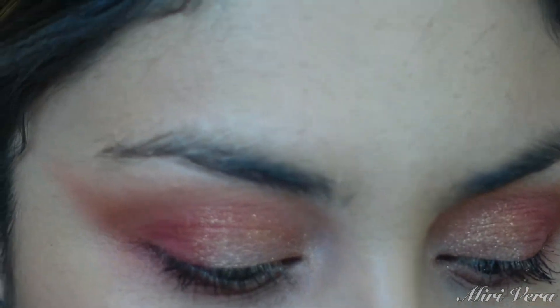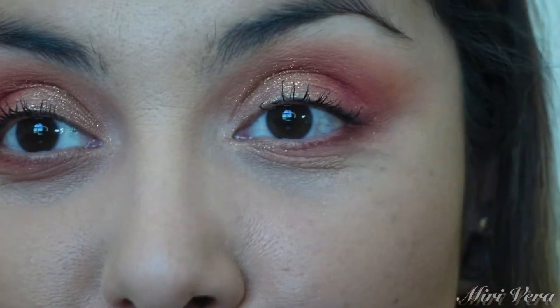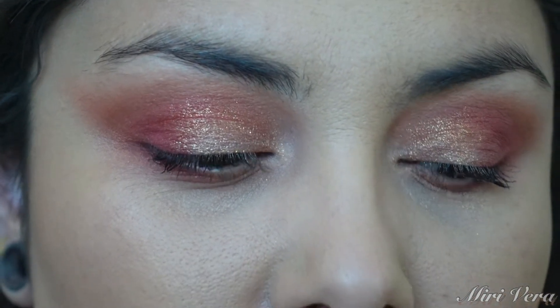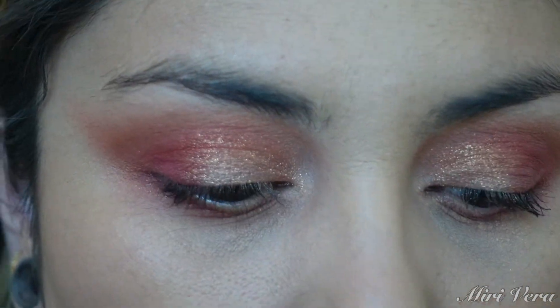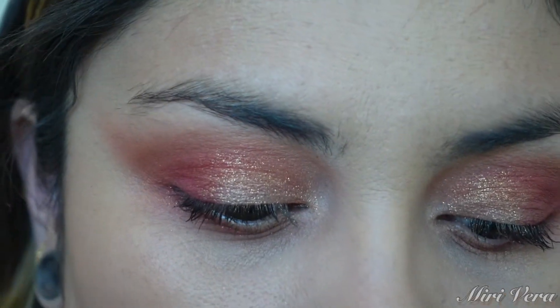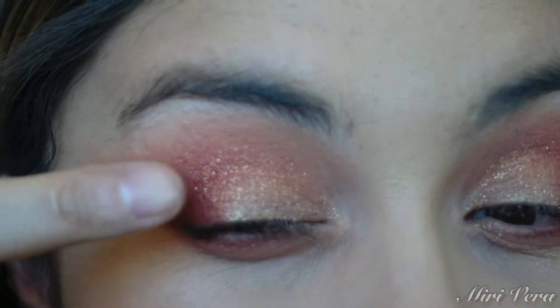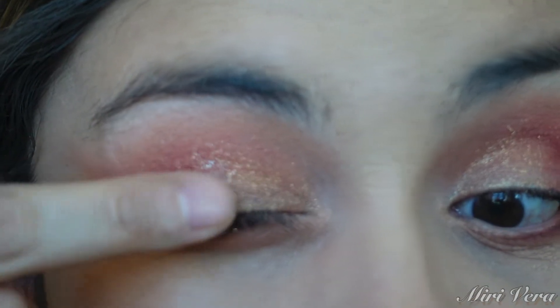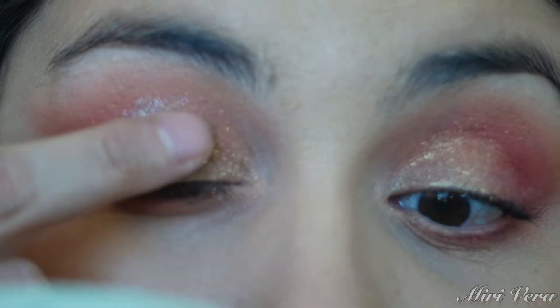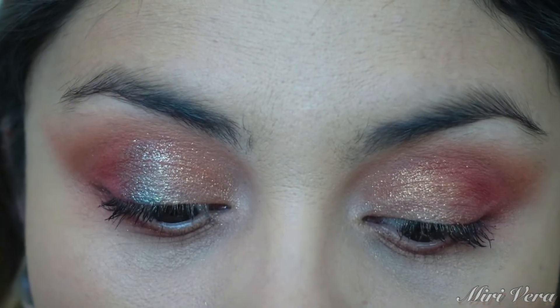I do want to dip into the blue shade — I'm not going to use a lot of it. This one definitely feels more creamy. I'm going to put a tiny bit of this right in the middle of the lid. It's a beautiful shade.